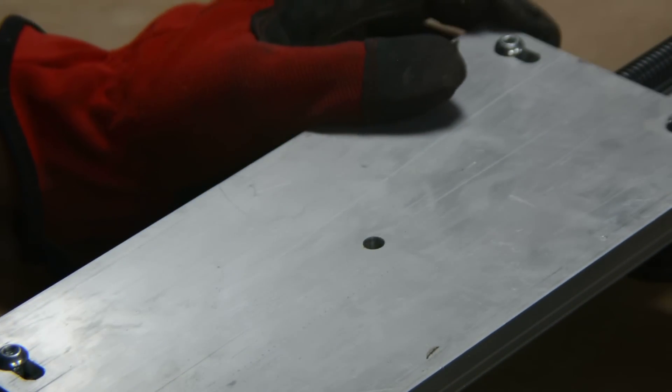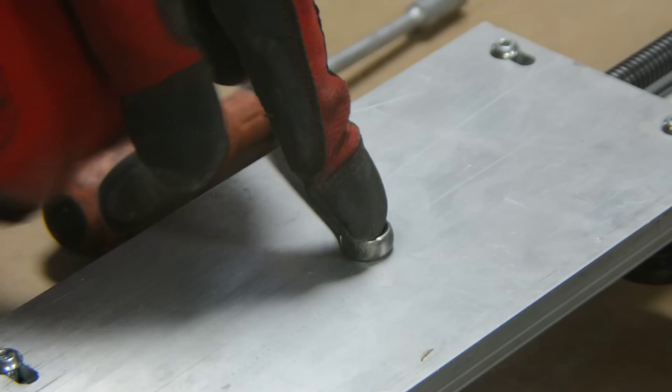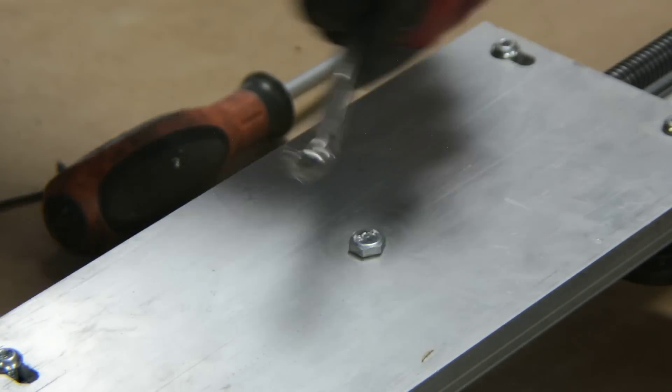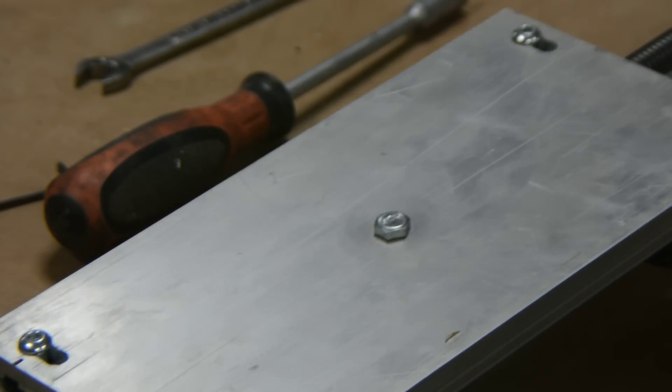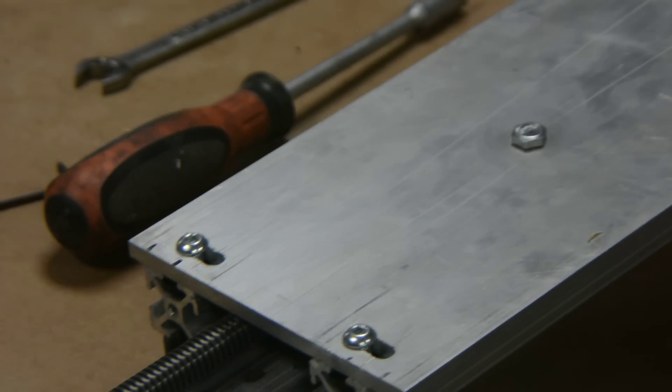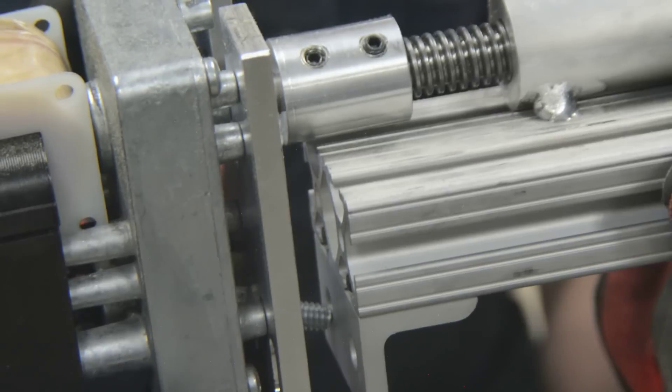The cart and nut are attached together and we can use a power drill to test it out. It works pretty good. The drive motor is attached and the set screw is tightened.